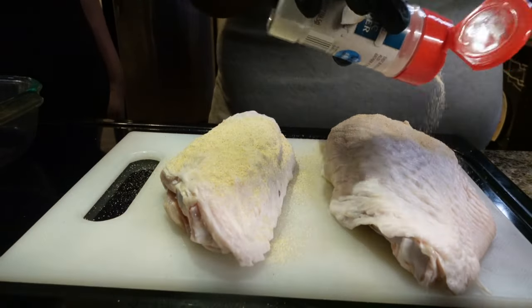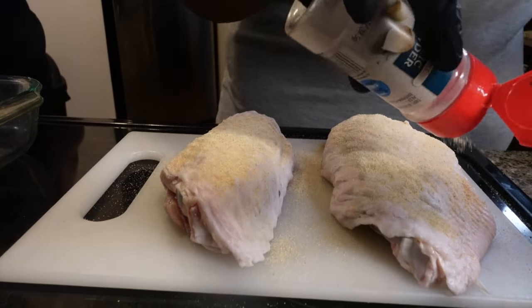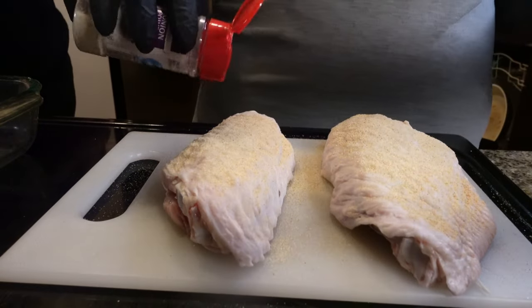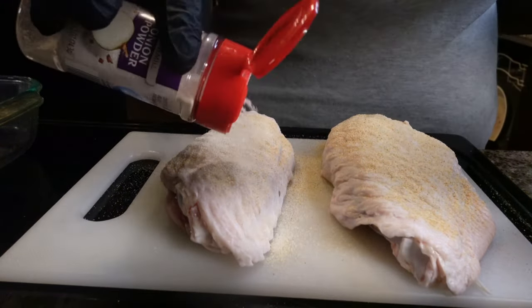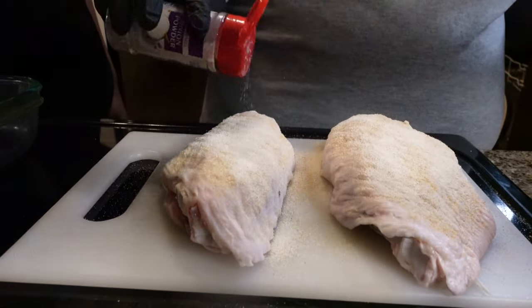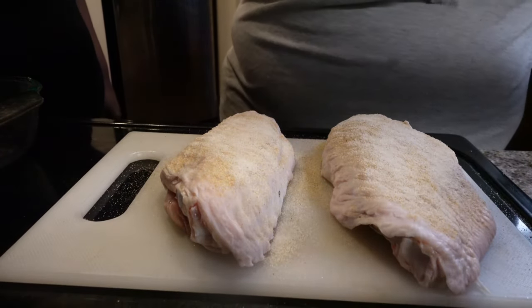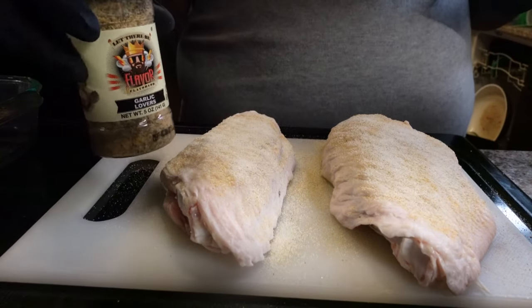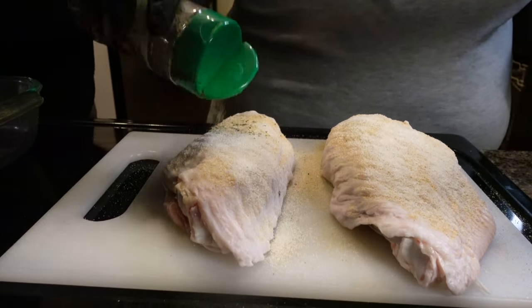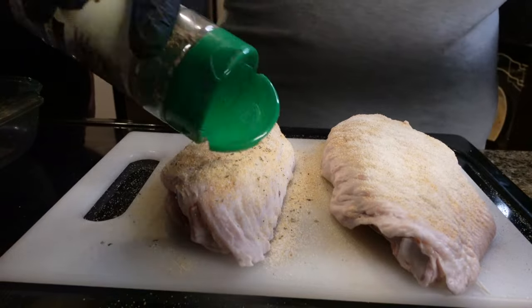Starting off with a little garlic pepper and a little onion powder. We use some seasonings that we really like — this is Garlic Lovers. We like garlic, we eat a lot of garlic. It's good for you. So season that wing up.